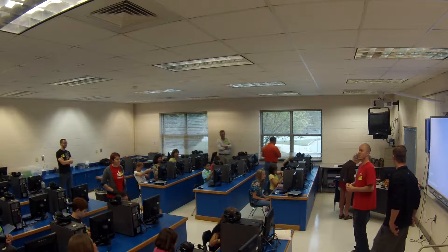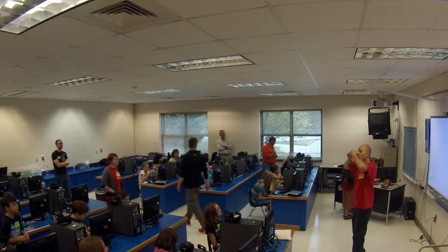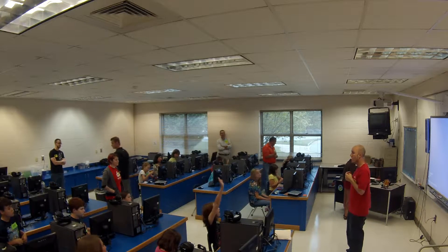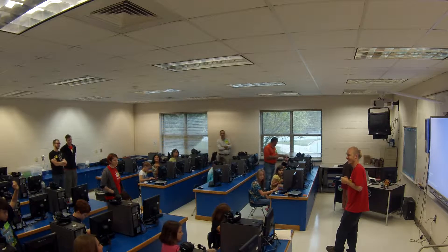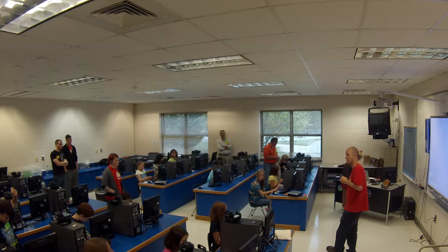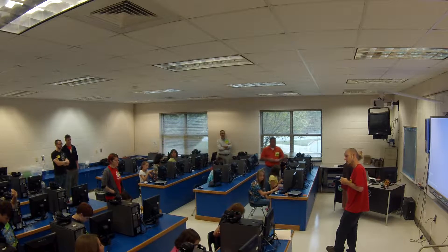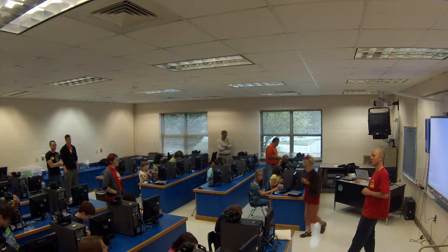Okay guys, so this is a diode. A diode means it's a puzzle piece — it can only go in one way. It has a positive and a negative. I know what way it's supposed to go in. Do you know which way it's supposed to go in? It's supposed to go in where the light is. And it goes right here — it goes into 13 and GND.